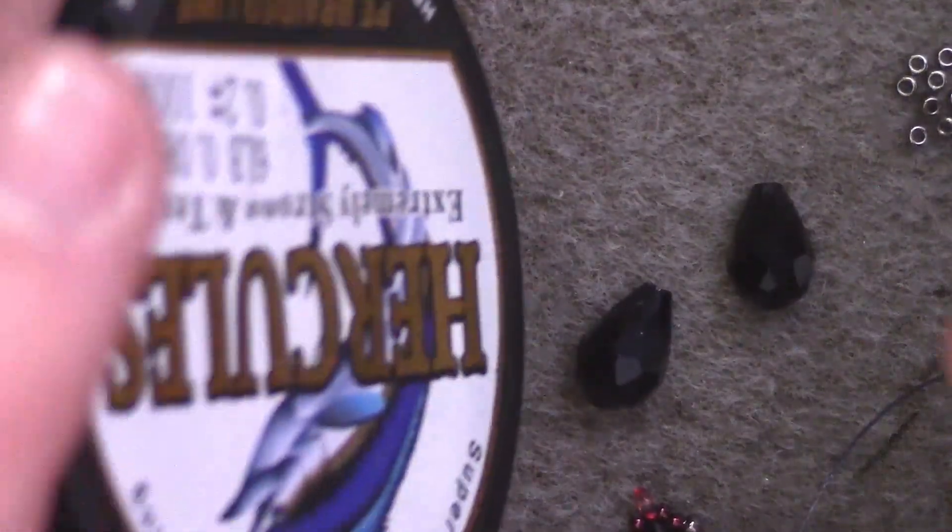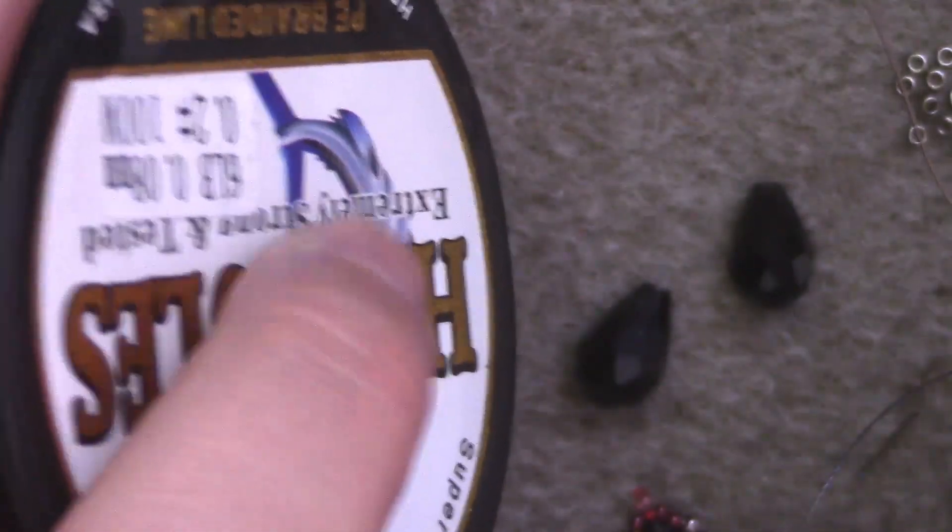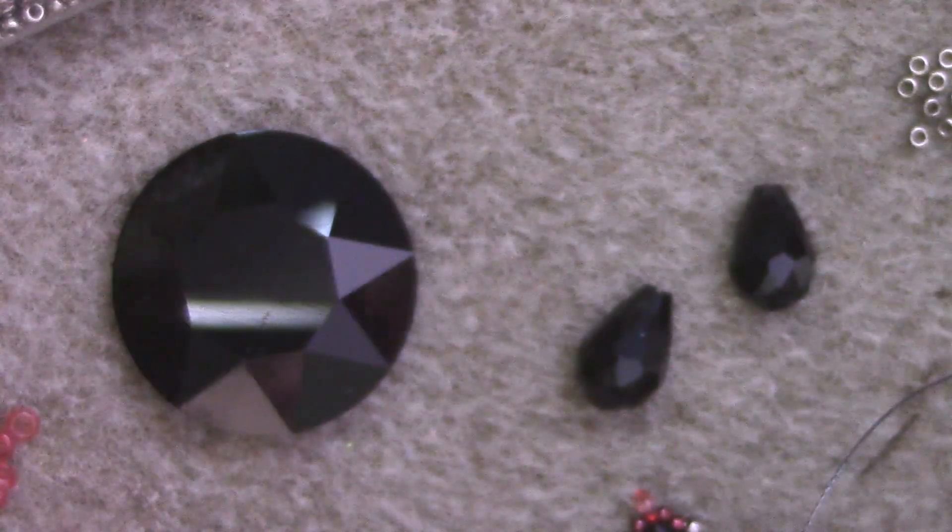You will also need eight 3mm fire polish rounds. And of course your needle and thread — a size 12, as well as... I'm using this Hercules stuff, six pound. It works pretty well and it goes through 15s fantastically.